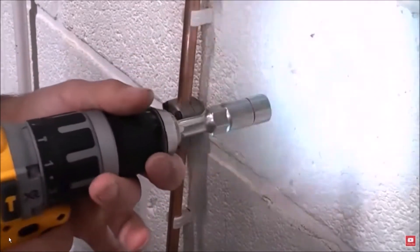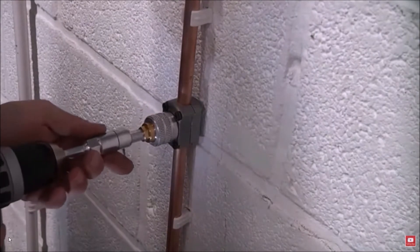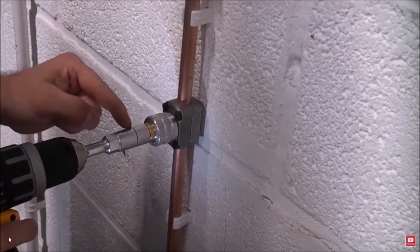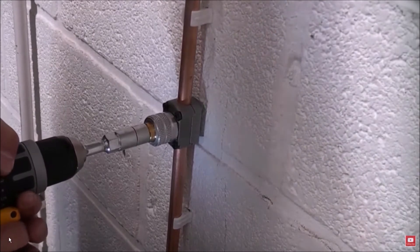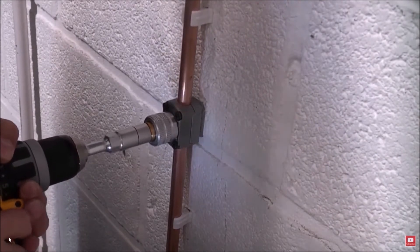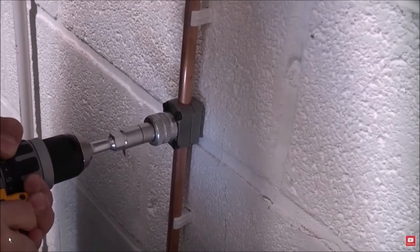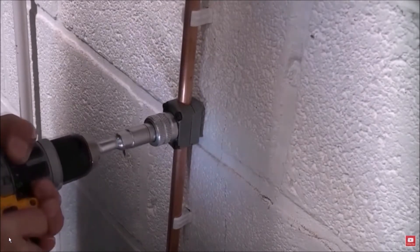Another alternative is installing a self-boring stop valve. This tool doesn't create a new branch — it places a valve that can cut the flow. This is a good option for emergencies and the tool stays in the pipe, so you don't have to pull the tool out after soldering. The only issue is you can't leave them buried in walls or under floors.